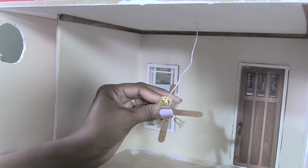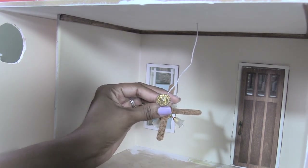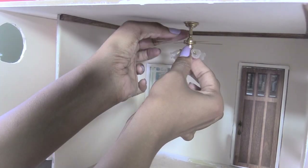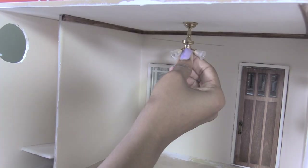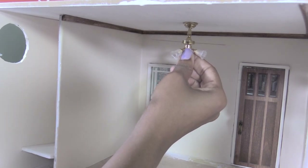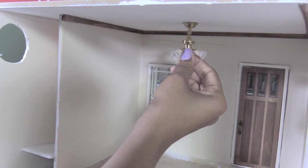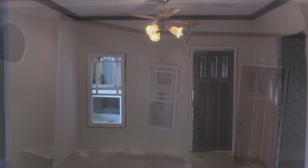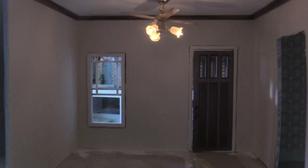Now I'm just adding Gorilla Glue to the fixture and I press it firmly against the ceiling for a couple of minutes until the glue dries. I always remove the sticky foam pad that comes with these fixtures so the ceiling plate will lay flat against the ceiling. Then I connect the wires to the tape wire upstairs.